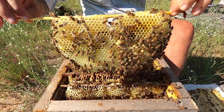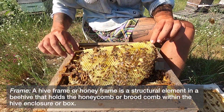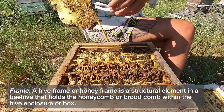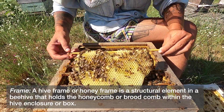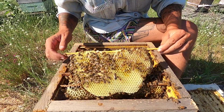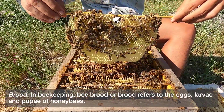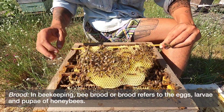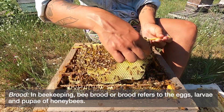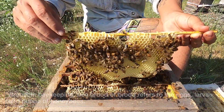Here is a frame full of nectar and pollen with some young brood. This frame tells me that we have wall-to-wall brood in this hive. Wall-to-wall brood means there is brood all the way to the edges. All of this wax being white colored tells me it is all new, which means our hive has built several frames of wax since the last time we were in here.